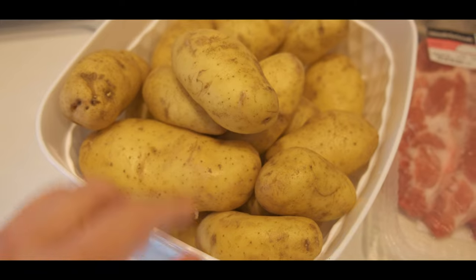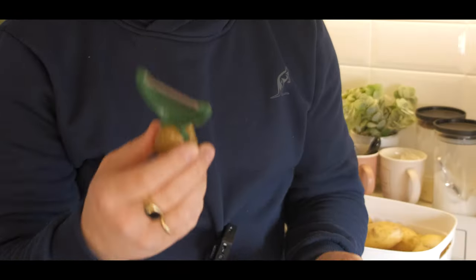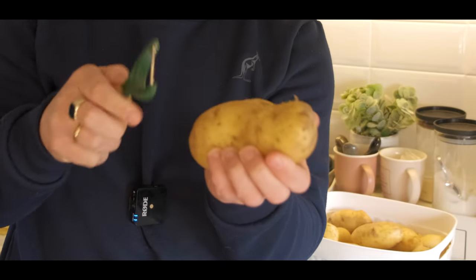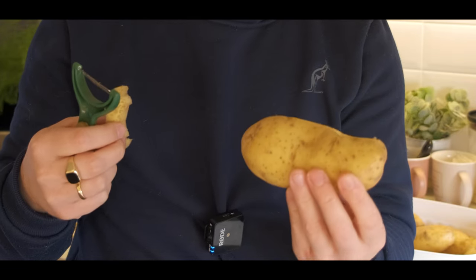So for the Dutch food, first I'm going to peel these potatoes. I'm using this potato peeler — it's very easy, just like this, to get the peel off. And I think you call these patatas in Tagalog.